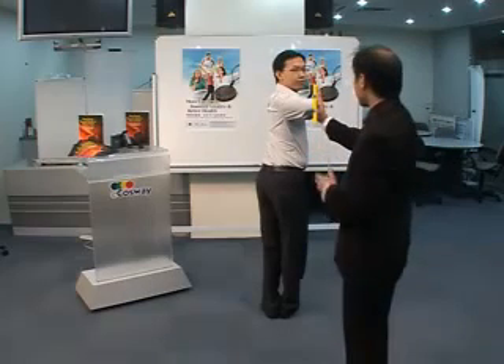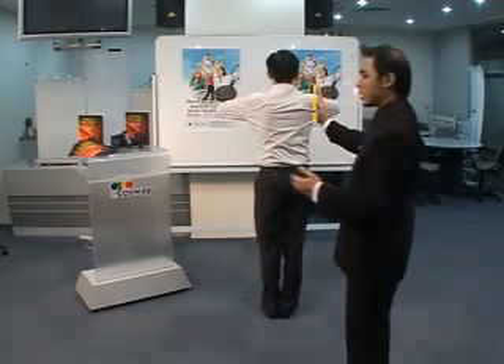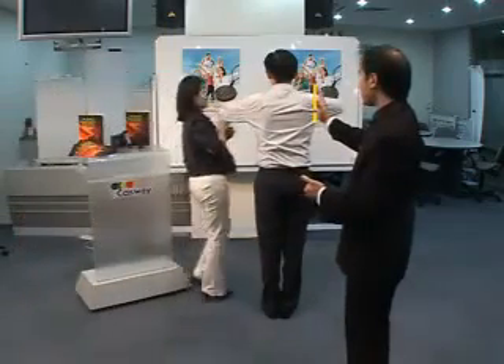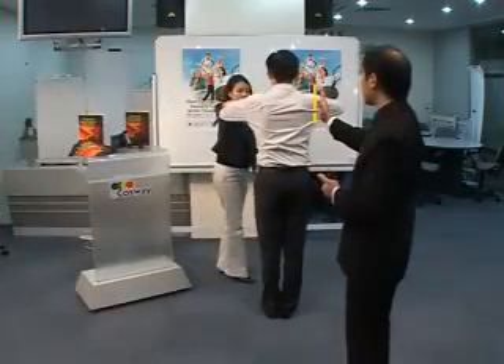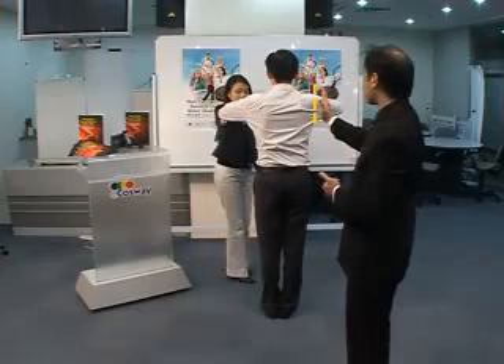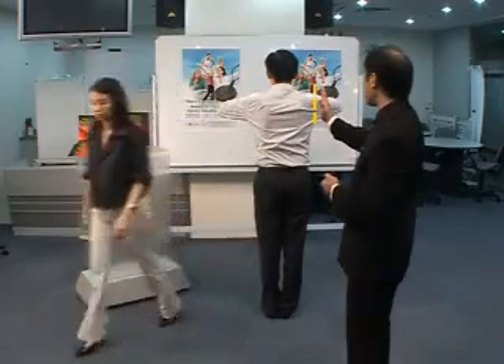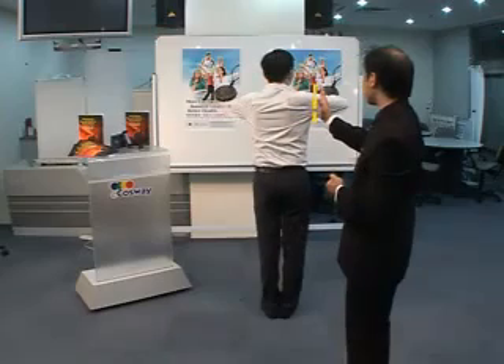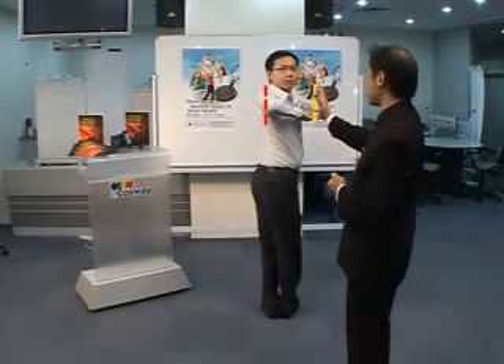Now, we turn back to the original position. Can we have the SE pendant? We will put the SE pendant just at his pocket. Now, you will try again — turn to your right side as far as you can and as far as you want. Wow, that's amazing.